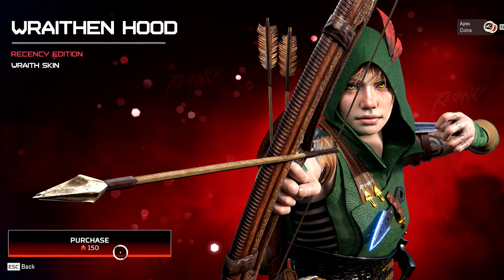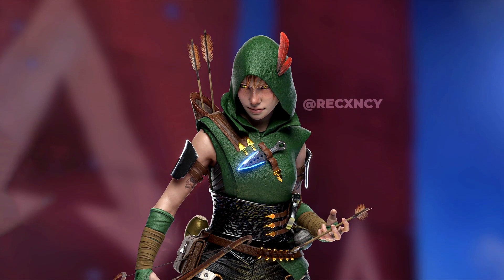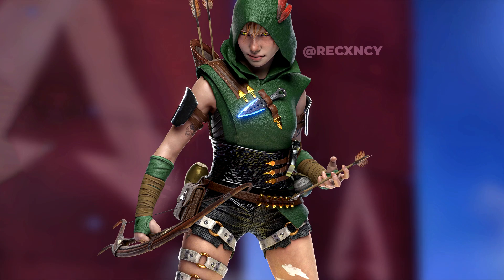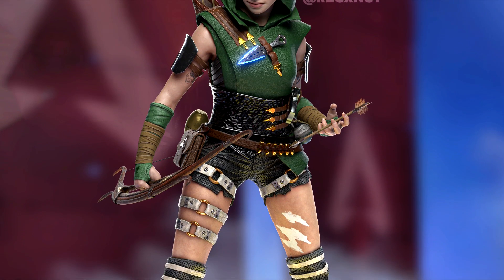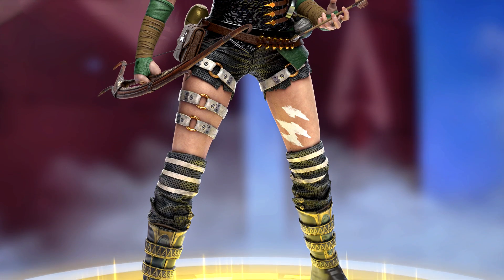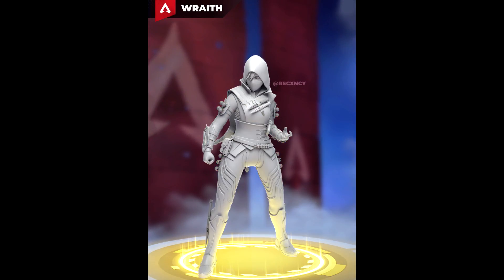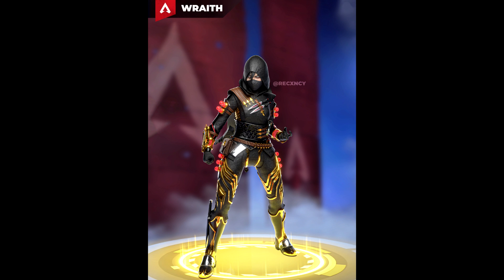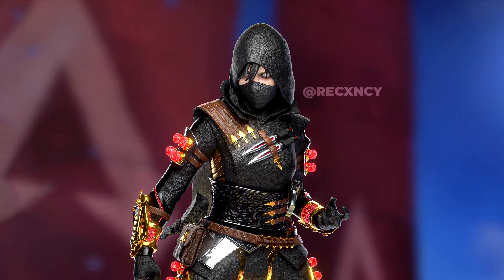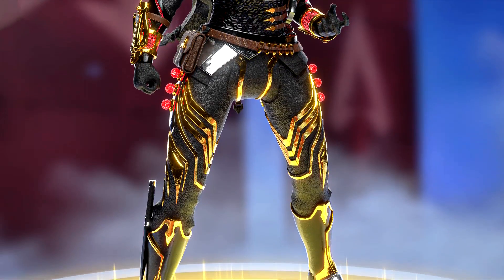How insane is this one? A Robin Hood skin for Wraith would actually be so cool — honestly I would love to see this. Respawn needs to hire this person because this is so cool looking, every intricate detail is so good. This version right here is literally using the exact model of the original leak, and this one itself is really cool as well. I really like the Robin Hood concept, but this one I could definitely see being the Wraith edition skin.